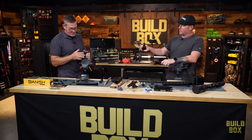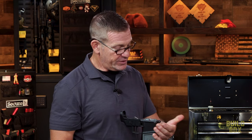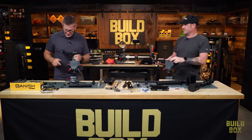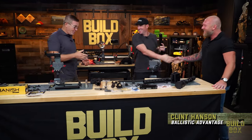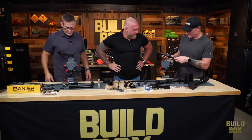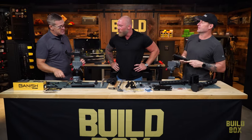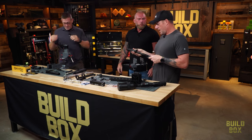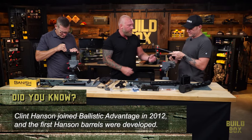I already did the hardest part — I put in the front takedown pin using the Wheeler tool, and it worked. Clint Hanson from Ballistic Advantage arrives. We've got a lower build over here, upper over here — .350 Legend. He's got a reaction rod to clamp it down and start work, but Clint suggests using a clamshell instead. Why not use a reaction rod?